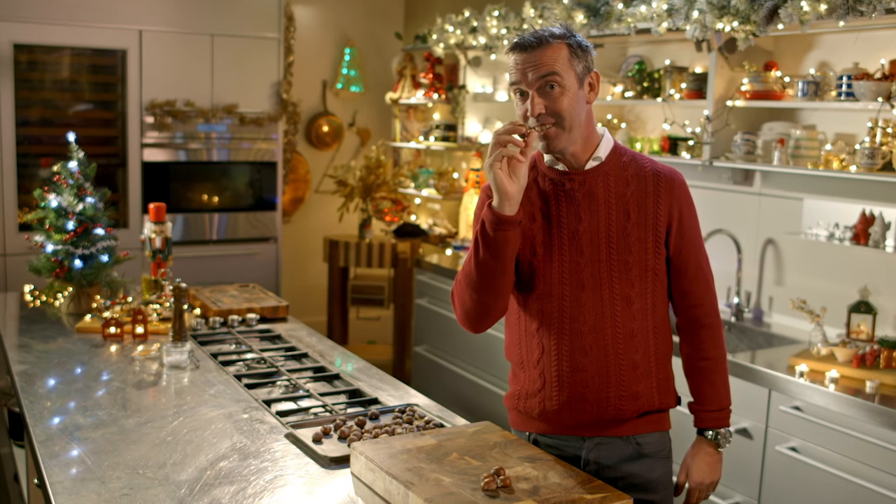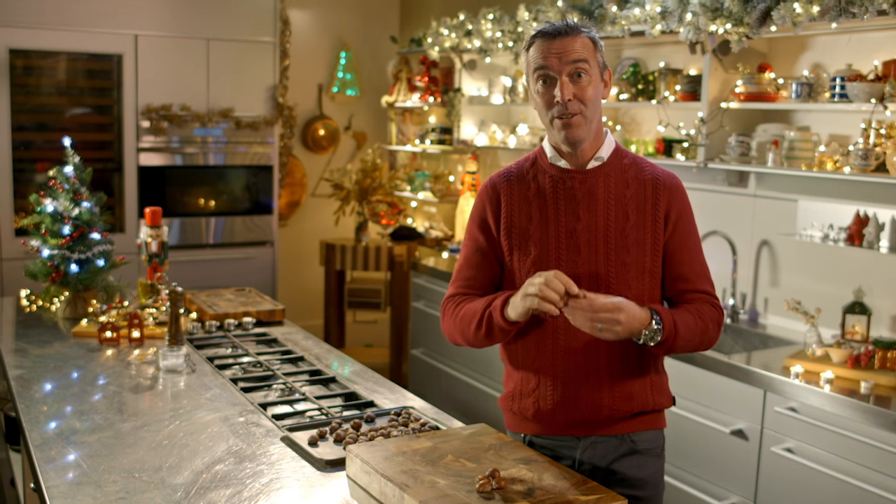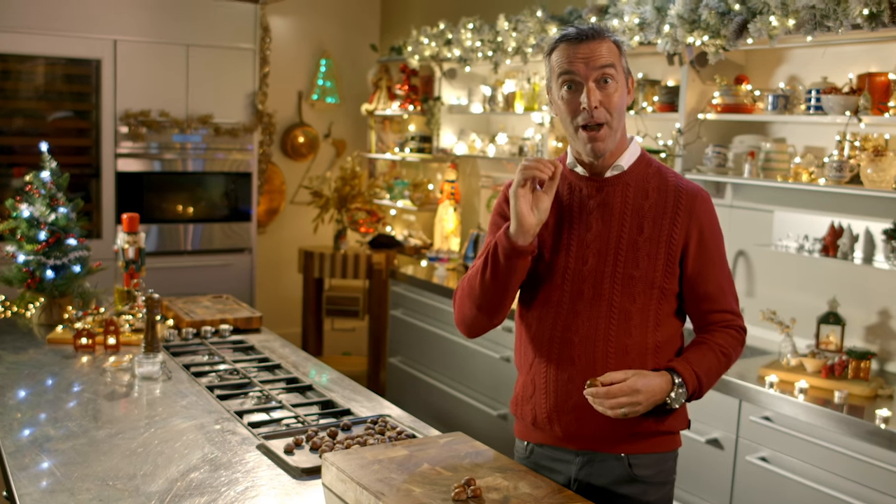We all see fresh chestnuts in shops at this time of year and we don't know what to do with them. So I'm going to show you how to roast them without them popping in the oven.